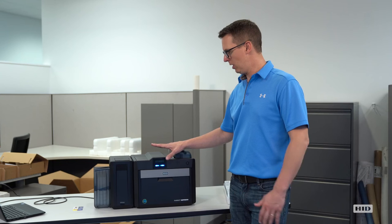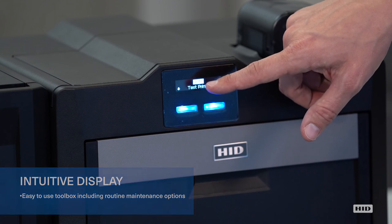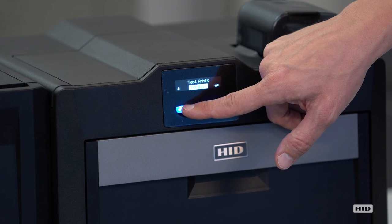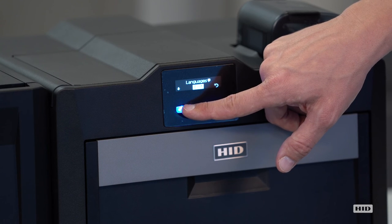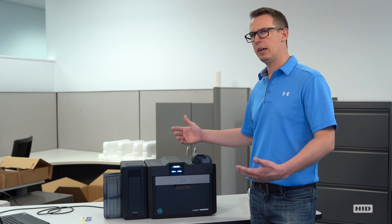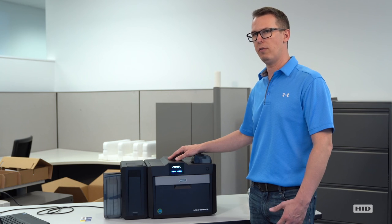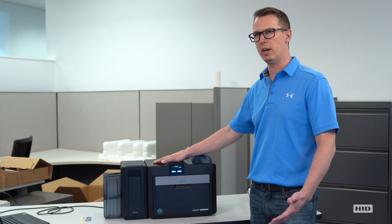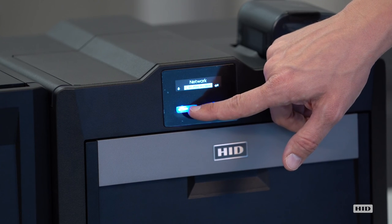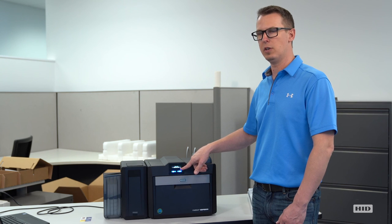I want to briefly walk you through some of the options on the front display. On the bottom right-hand side we have a toolbox — select enter. Within the display, we have a number of different options: info, test prints, toolbox, languages if you need to change your language, and exit. Inside the toolbox, these are the primary selections you'll need on a daily or routine maintenance basis. Clean Printer — if you're experiencing a dirty environment or starting to see card print quality that you're not comfortable with, you can go ahead and clean your printer. If you scroll down, there is also a selection called Clean Film Roller, which corresponds to the cleaning card I demonstrated earlier in this video.